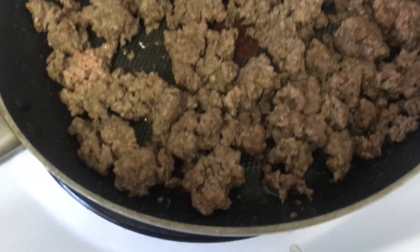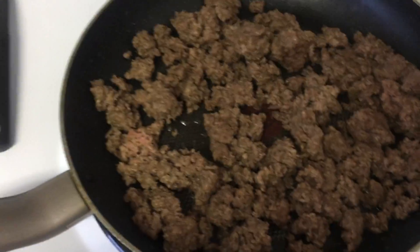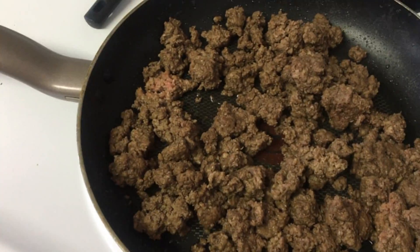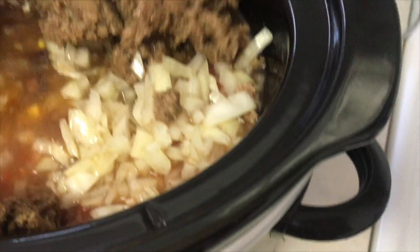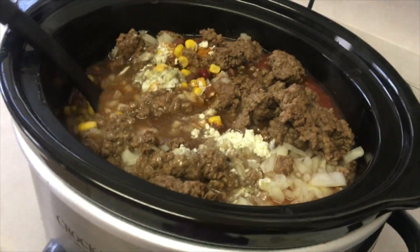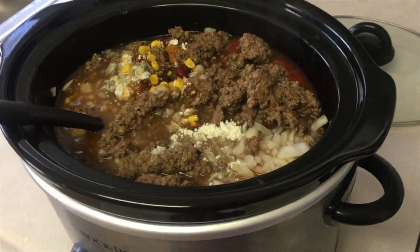My meat is about cooked — it's a little pink in some areas, but I always cook it that way so when it's cooking in the crock pot it's not overdone. I'm going to drain it and add it to the crock pot. Now that everything is added I'm going to mix it all together, put it on the six-hour setting, and in six hours we'll come back and see how it looks.